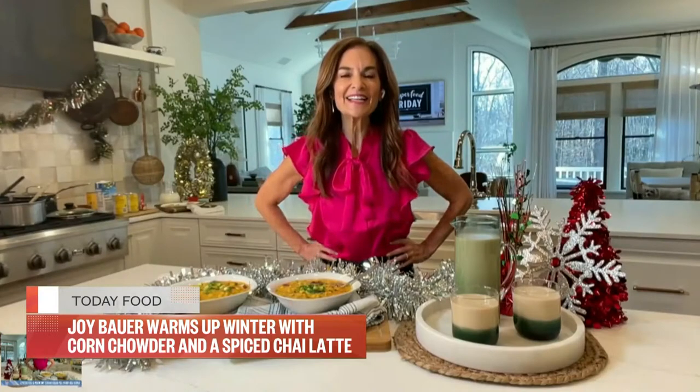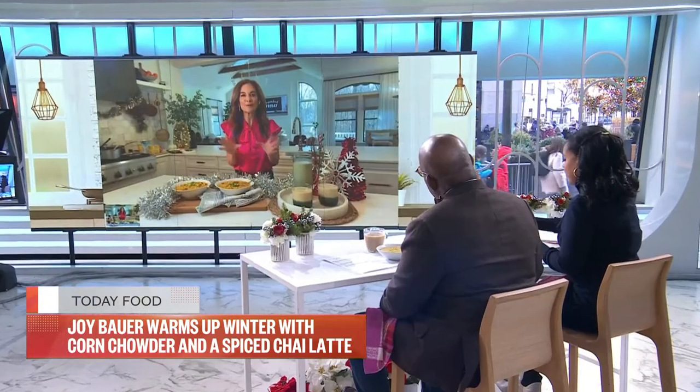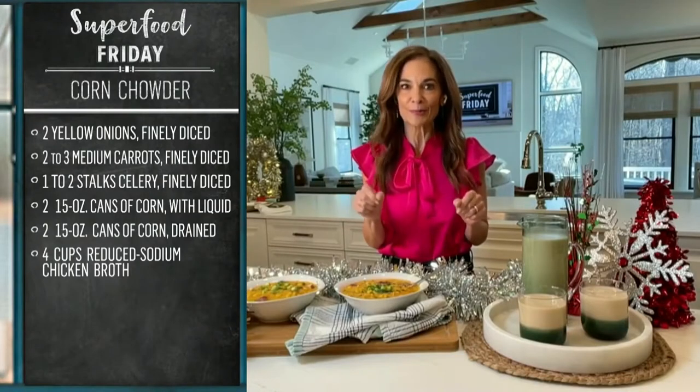Hey, guys. So today is all about warming the bones with healthy foods and beverages. The first thing we're going to make is a cozy, creamy corn chowder. And I'm telling you, this is scrumptiously slurpable.